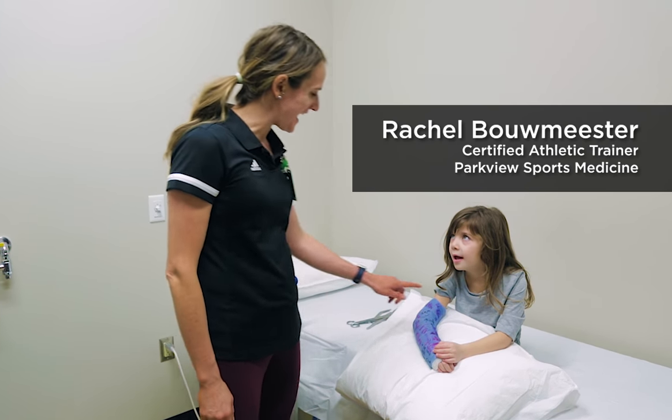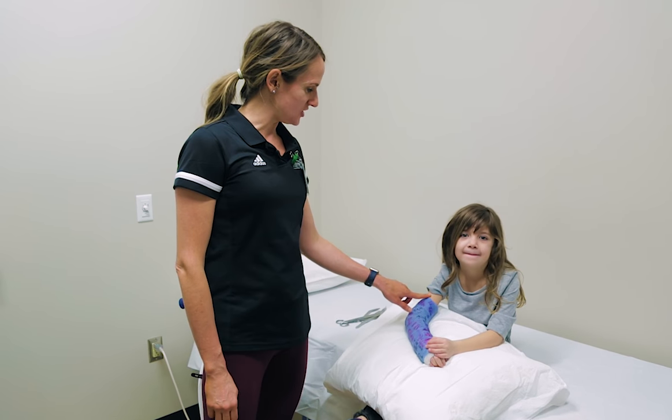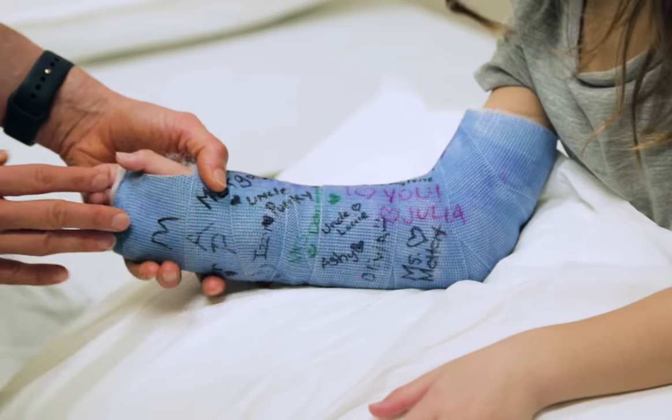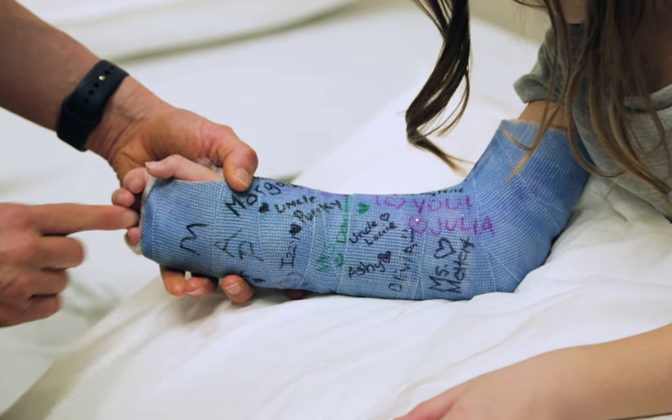I'm Rachel. I'm a certified athletic trainer and today we're going to take off Hattie's cast. It's a long arm cast. We go down here and then we're going to flip and then we're going to go down here and Hattie's going to keep her fingers all spread out nice and straight.